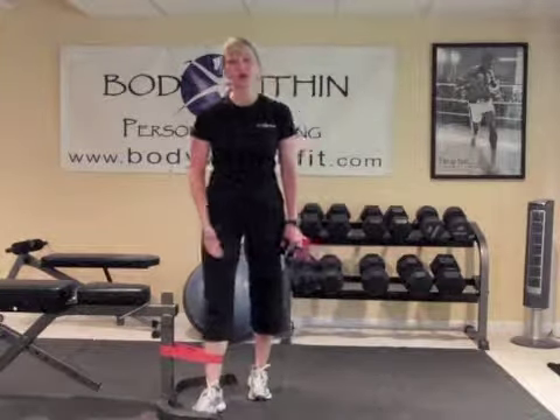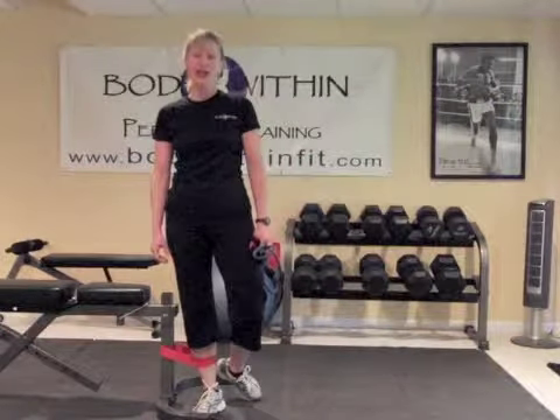This exercise is a great way to strengthen your inner thigh and is called cable adduction.